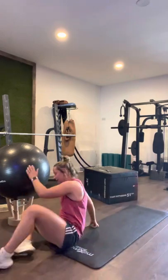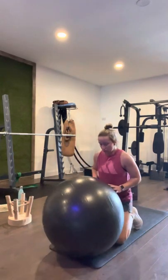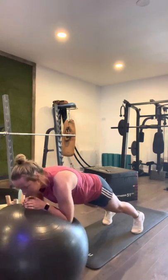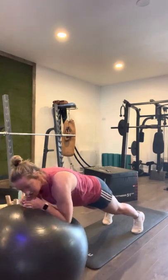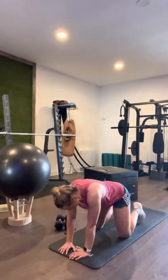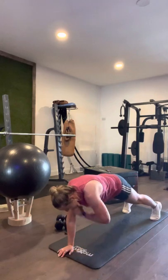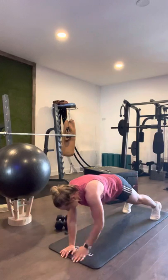Count it in — ready! Back in for roll-outs, in three, two, one — here we go: one, two, three, four, five, six, seven, eight, nine, ten, eleven, twelve, thirteen, fourteen, fifteen, sixteen, seventeen, eighteen, nineteen, twenty. Shoulder taps — in three, two, one: one, two, three, four, five, six, seven, eight, nine, ten, eleven, twelve, thirteen, fourteen, fifteen, seventeen, eighteen, nineteen, twenty. Good work.